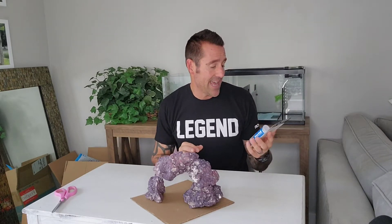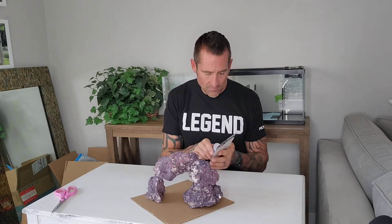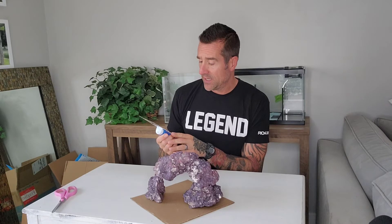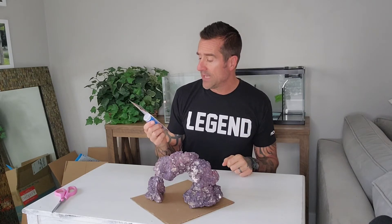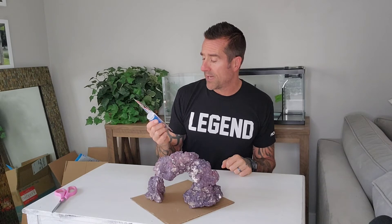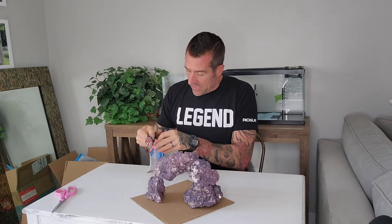I'm using JB Water Weld, which I've talked about previously. This video will probably be in stages because we're not going to wait for this to cure — I'll turn off the video between applications. I've never used this product before, so I'm going to give it a shot. I'm not going to wear gloves — I live on the wild side — but I'll follow the directions: cut the required amount of putty, knead thoroughly to a uniform color, and press firmly to the surface.